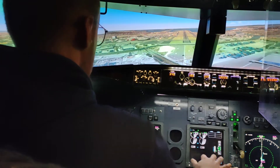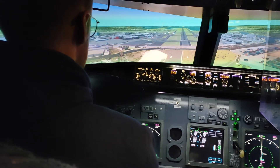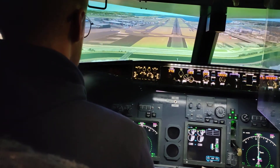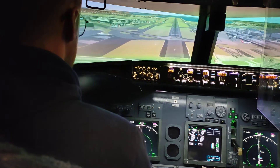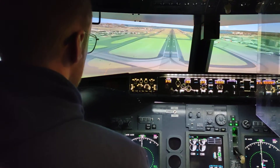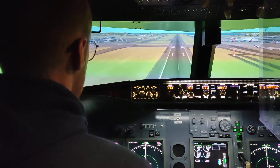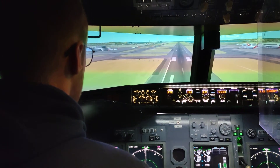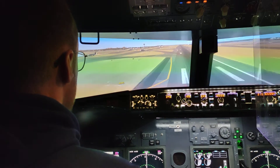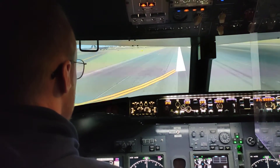Okay, just back your throttles off a little bit. Just lower the nose — feel like the aircraft fly. Don't let the nose get too low on you. That's good. Just start bringing your nose up very gently. Lift the nose up just a little bit. Hold it there. Throttles off.